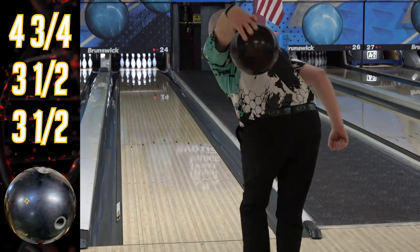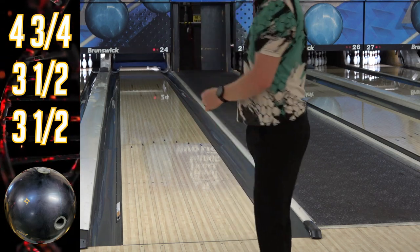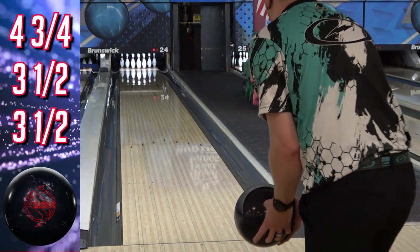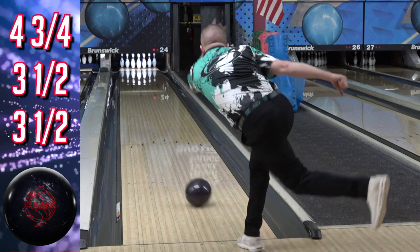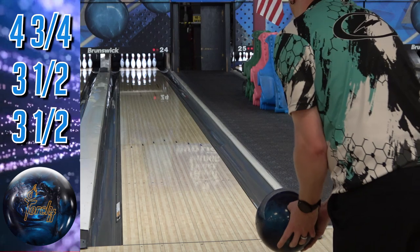I usually take 8 balls to tournaments — so 7 plus spare — but I'm taking 9 to Nationals and will just swap one from team to doubles and singles. There's an 8-ball limit for each squad, but they don't have to be the same 8 balls. Since I went so in-depth on everything for the Sport Essentials, I'm going to be a little bit more brief in this one.